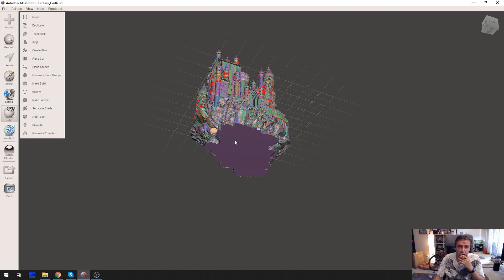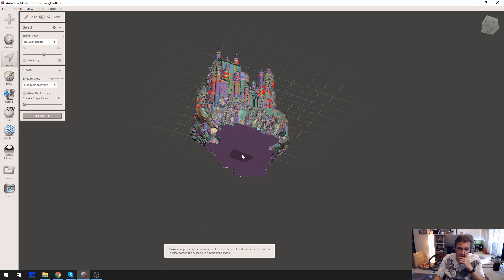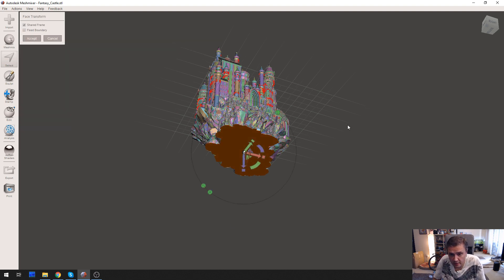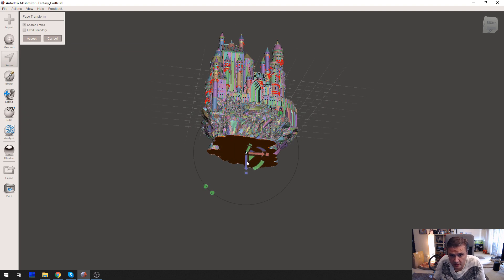Now let's select it — double-click it. Deform, transform. Now what I'm going to do is extend it downwards a little bit, like this.